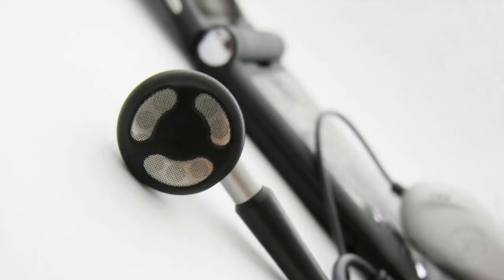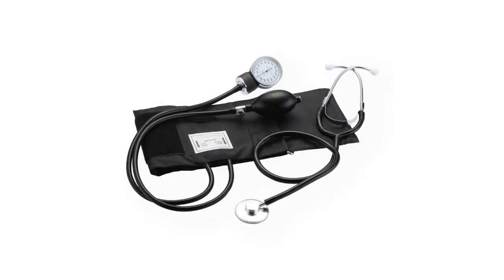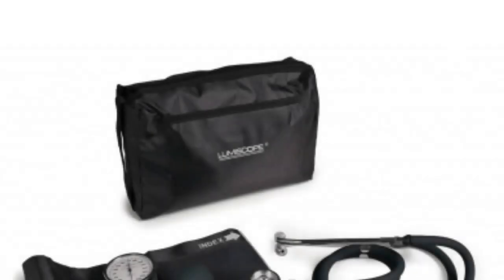The cuff is designed to fit comfortably on the patient's arm, providing accurate blood pressure readings. The stethoscope is equipped with multiple chest piece attachments, allowing for precise auscultation of various sounds in the body.